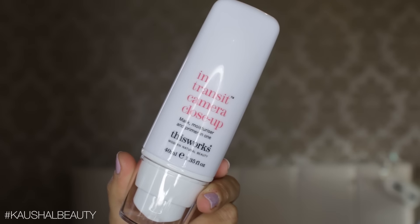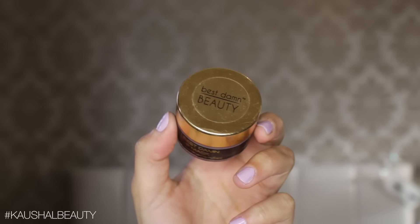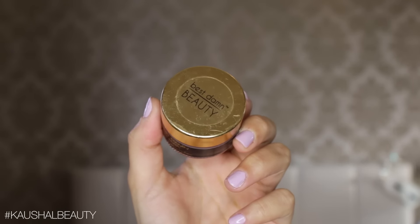I'm starting off with this In Transit Camera Close Up by This Works — it's kind of like a moisturiser and primer in one. It was the first time I used it and so far I am quite liking it. Then moving on to lips, I primed them with my Best Damn Beauty lip mask, and because we're going in with a liquid lipstick, this is a perfect base for it.